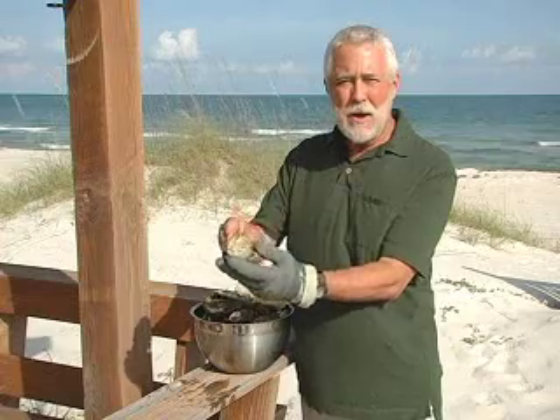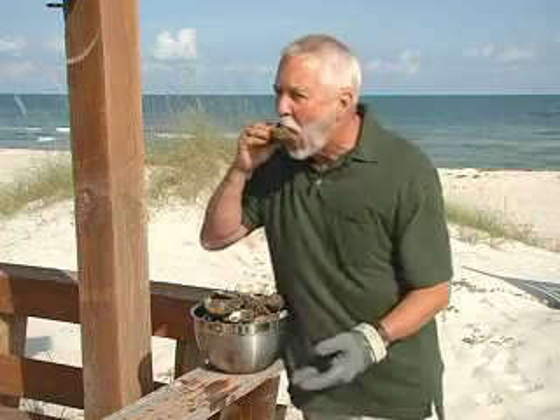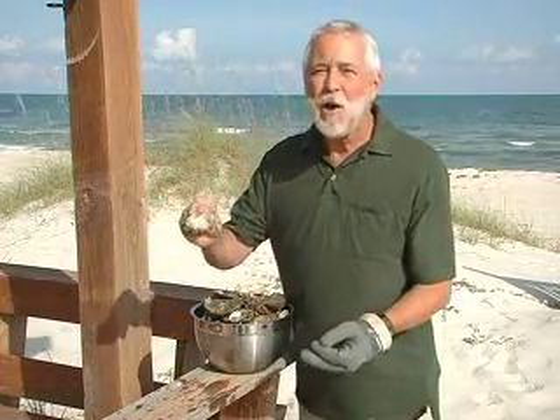Then in true raw bar fashion, you're going to release the oyster from the bottom part of the mussel, and then you have a pristine, nicely shucked oyster that you can eat immediately. Mmm. Fabulous.